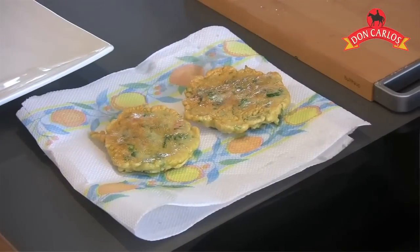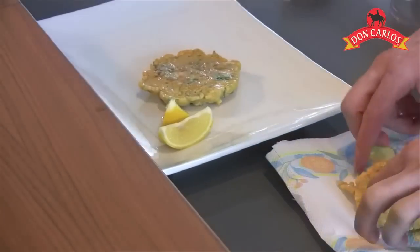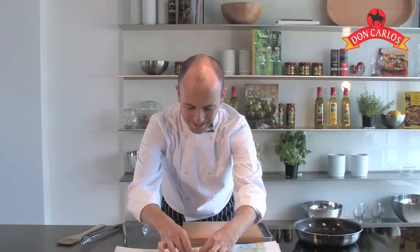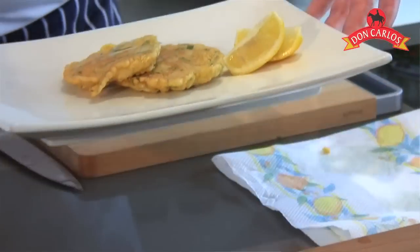Now it's a case of repeating that process for the rest of your batter until you've got them all ready, then maybe just popping them into the oven quickly to reheat them. We're going to serve these ones up immediately — onto our plate, just a little bit of lemon on the side. A really simple, quick, classical little dish from Spain: Tortellitas de Camarones.